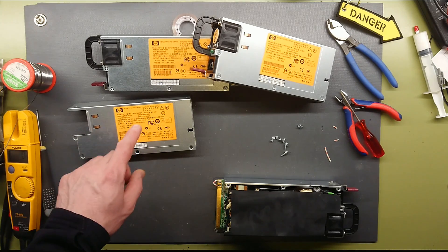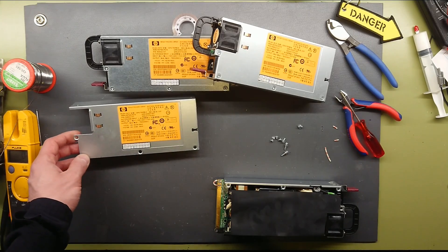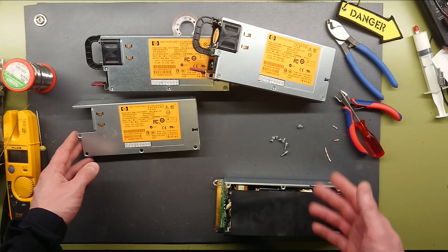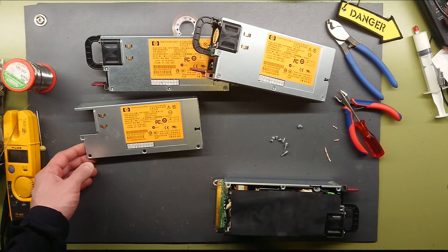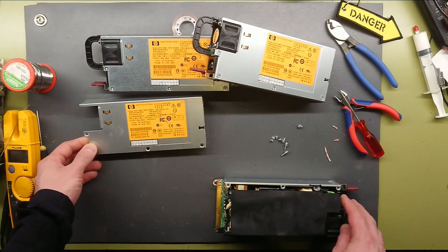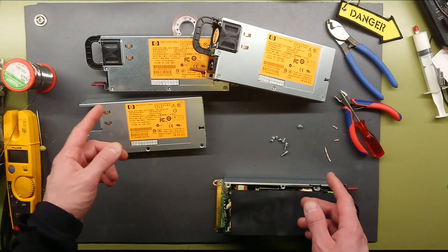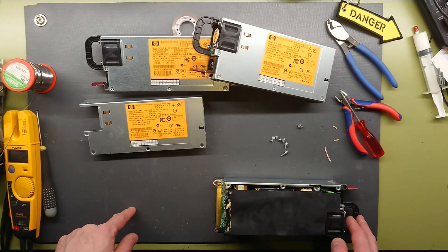The DC output negative rail is grounded directly to the case, which is also grounded back through the mains plug. So we have to isolate the DC negative rail from the mains ground in order to put all these in series, otherwise we will just short circuit on each series connection.